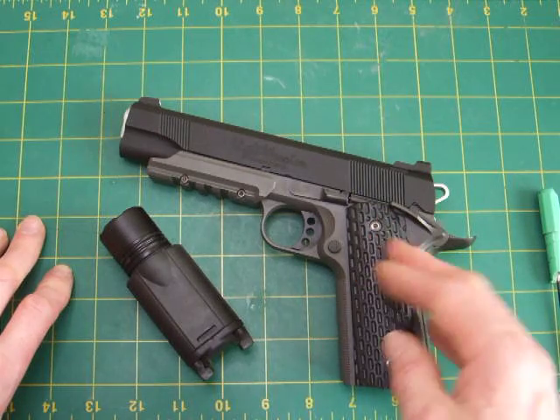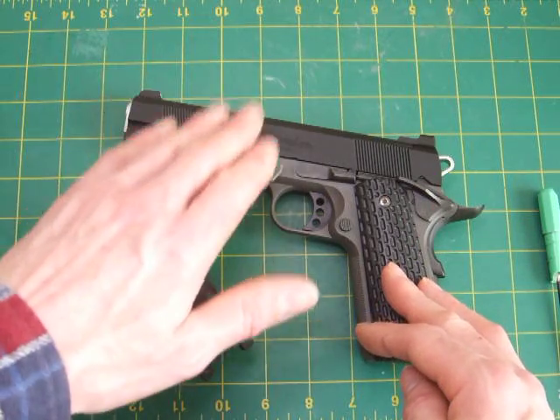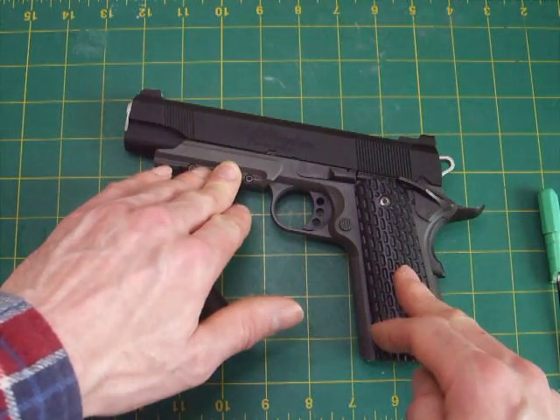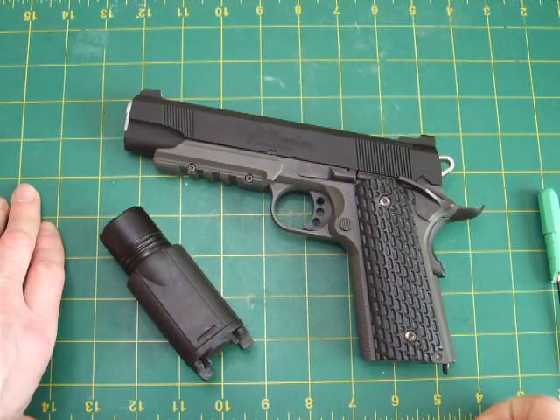So yes, I can wholeheartedly recommend the Tokyo Marui Night Warrior. It's a nice pistol if you like the 1911 single-stack design. You can't go far wrong — it comes with a built-in ris rail, the sights are exceptionally good. The only real downside is the grips. Other than that, you can't go wrong with the TM.